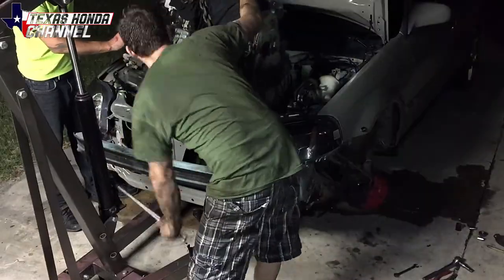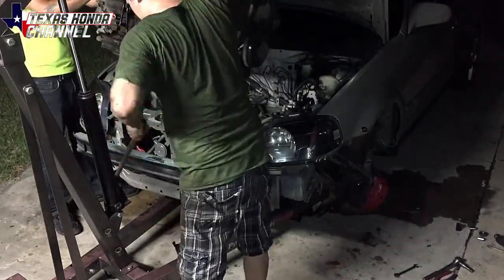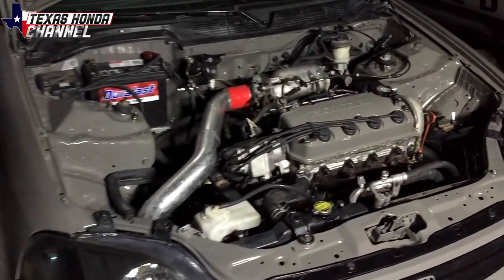In today's video, I'll be pulling the engine out, replacing the transmission, painting the engine bay, and doing a few other things. So let's get started.